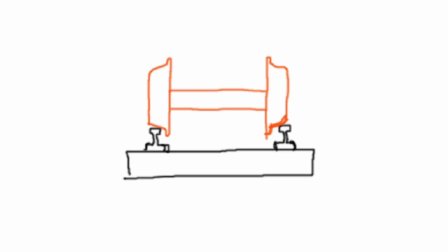Here's a wheelset in orange sitting on a piece of track in black. This is what happens on straight track, where the rail rides on a pretty even middle part of the tire. You can see that the wheels are tapered — the outside of the wheel is smaller than the inside — and I've exaggerated that in this drawing. On straight track, we're riding about in the middle of the tread, and the flanges have a gap between the railhead and the flange. This is how most of the railroad works.